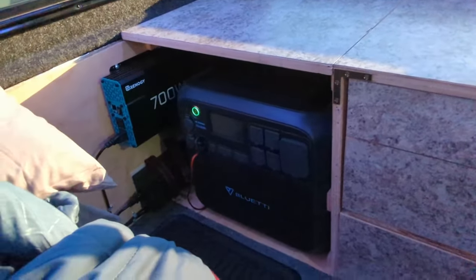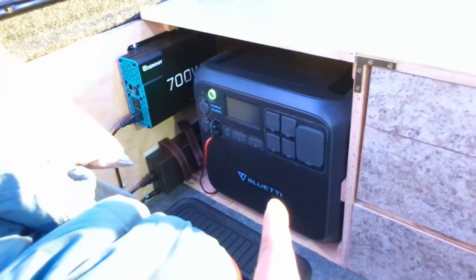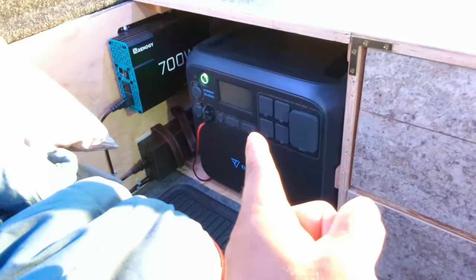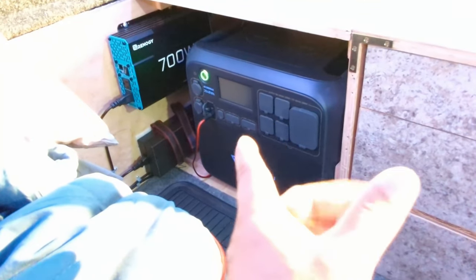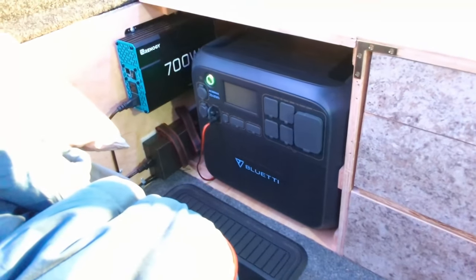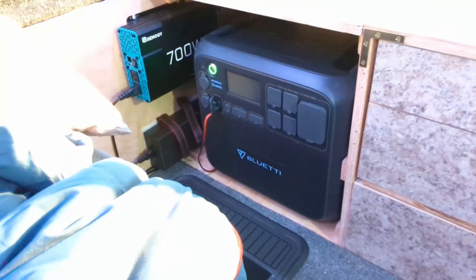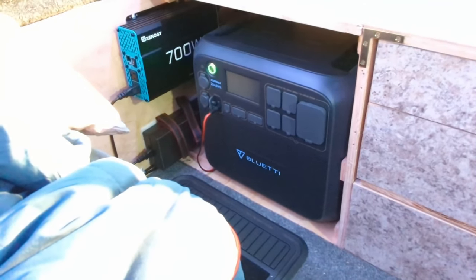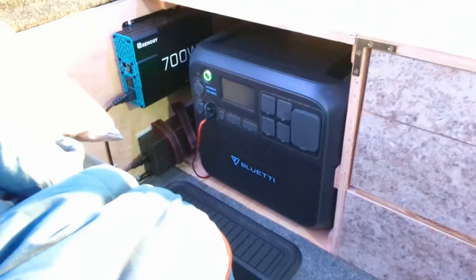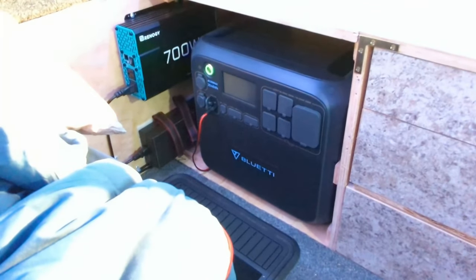Power — I'm sure you guys are all wondering how that worked out. That's the Bluetti AC200 Max, and here's the reason why I've been further delayed. The touch screen on that unit is the main controlling element for it, and it started to fail. I can control it through the app on the phone, and that worked fine — the unit actually worked perfectly — but the touch screen was failing. So I called Bluetti and they had me ship it back. That process took about three and a half weeks. I got it back about three days ago, which is why I can now make this video.